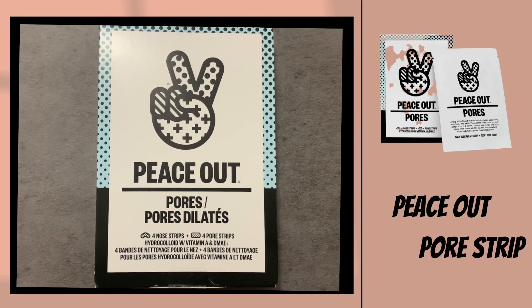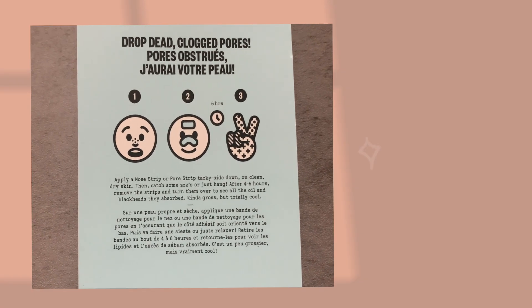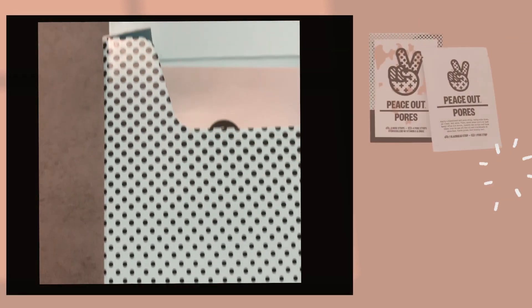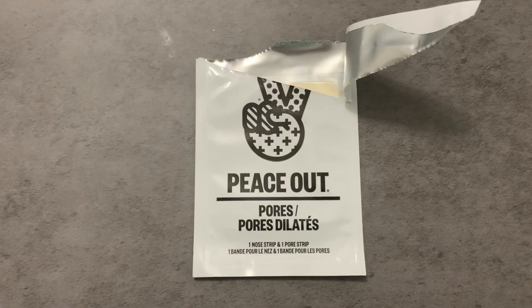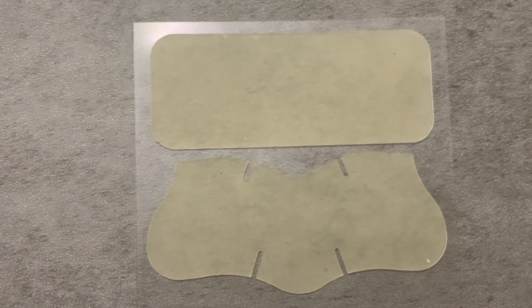Hey dolls, welcome back to my channel! On today's video we are trying the TikTok famous Peace Out pore strip. These aren't just nose strips — each of the four sheets in the pack includes one nose strip and one rectangular strip you can put anywhere on your face. Each one has an absorptive hydrocolloid polymer technology to lift away dirt, excess sebum, and dead skin cells.